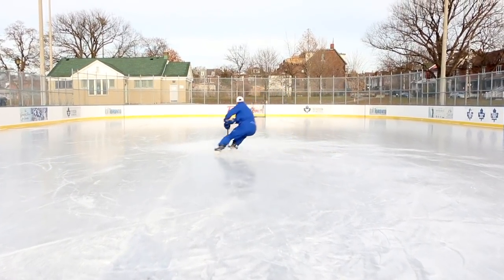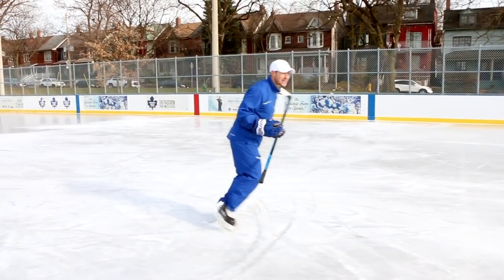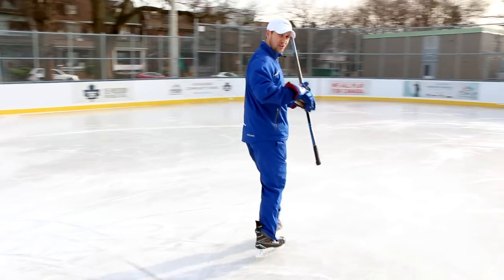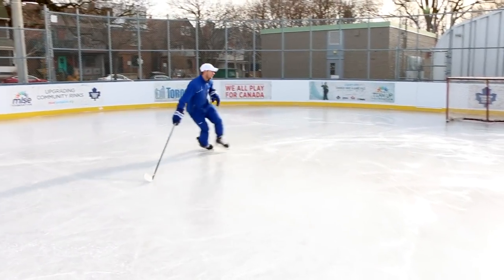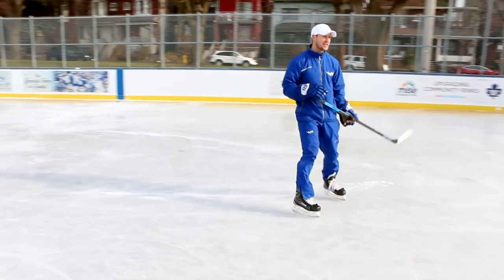Mohawk Pivot is essentially this: you're skating backwards and in order to transition to forwards, instead of doing a regular pivot to forwards, we would do a tight turn. So a Mohawk Pivot might look something like this — to do a tight turn out and then transition back to forwards. Here's what it looks like at full speed. Our main focus is going into the tight turn with speed and exiting the tight turn with speed.